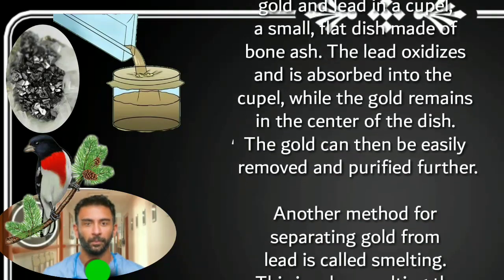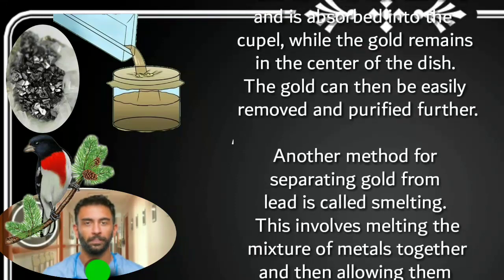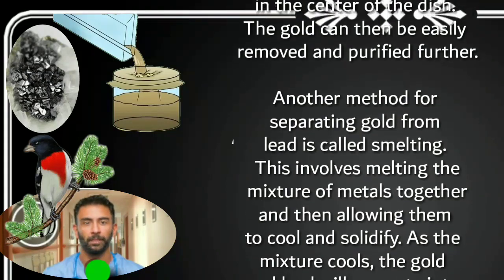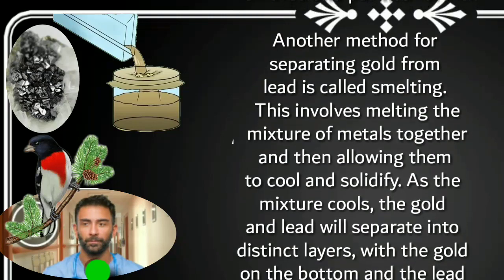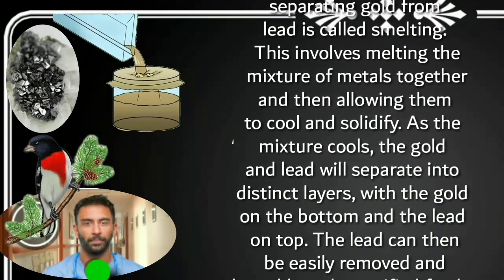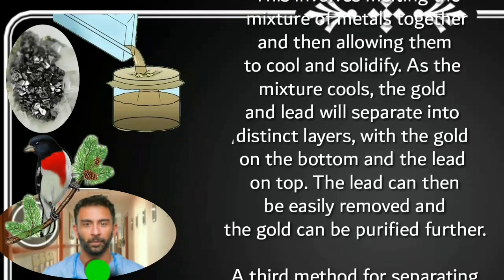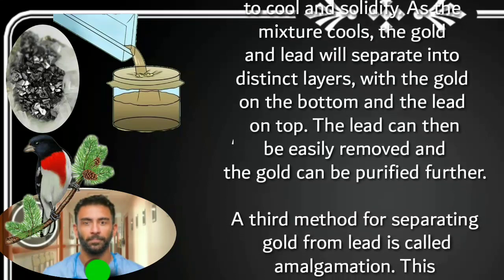Another method for separating gold from lead is called smelting. This involves melting the mixture of metals together and then allowing them to cool and solidify. As the mixture cools, the gold and lead will separate into distinct layers, with the gold on the bottom and the lead on top. The lead can then be easily removed and the gold can be purified further.